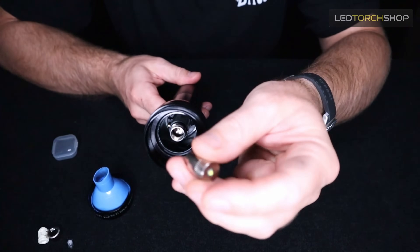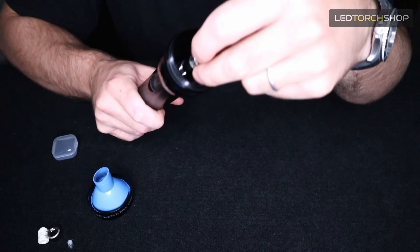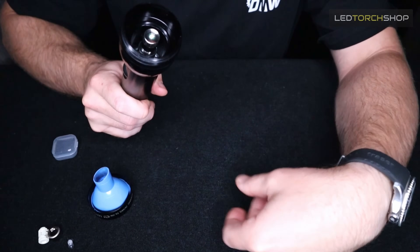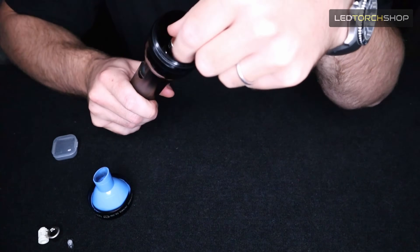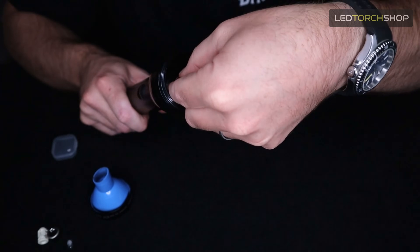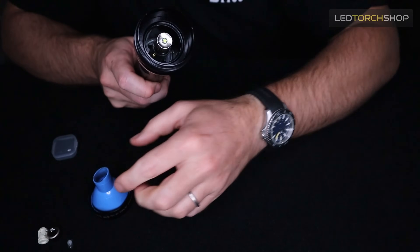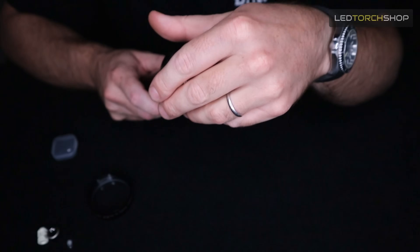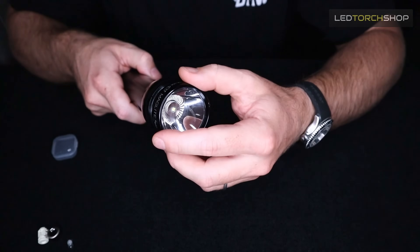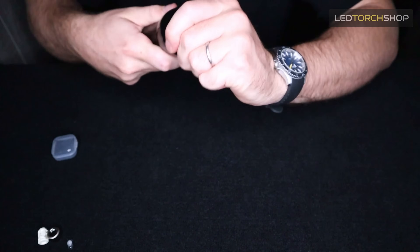Now all you do is grab your LED — obviously facing the LED outwards — and simply slot it in where the existing housing was. Then just screw it down, because the retaining ring is already included. Simple as that. Now all you have to do is put your reflector back on — it'll just sit straight over the top — and then put your lens cap back on and do it up nice and tight.